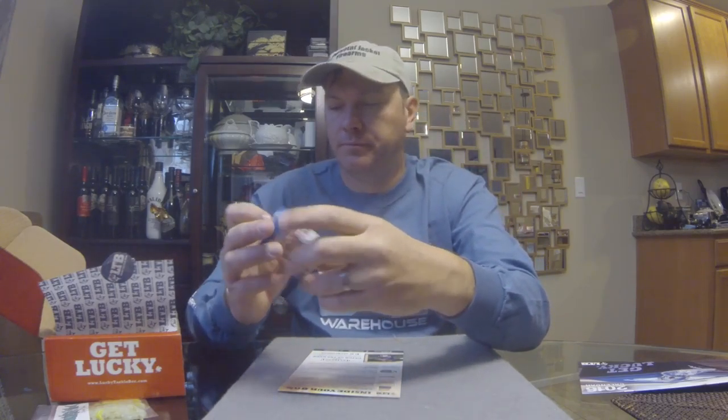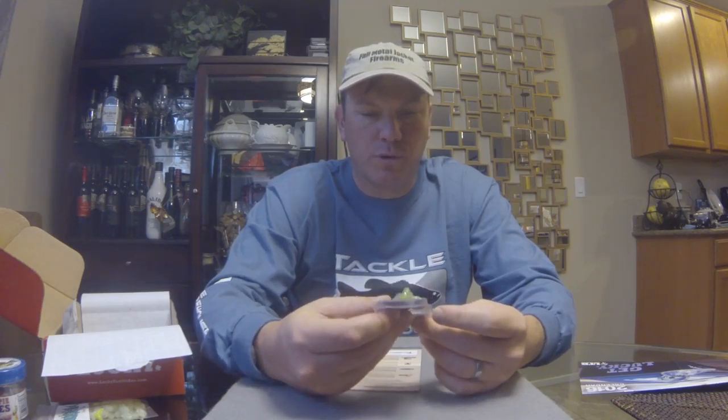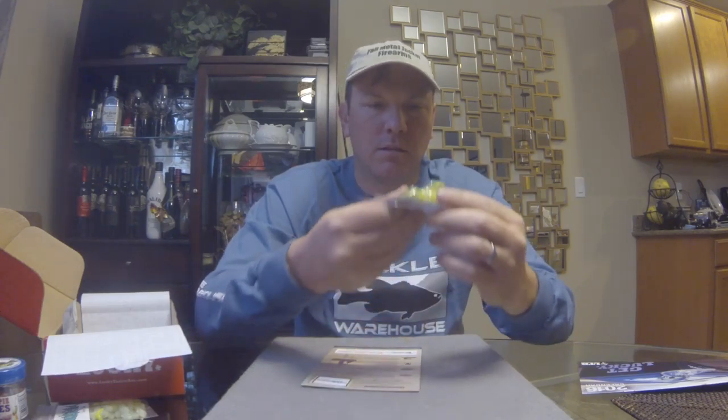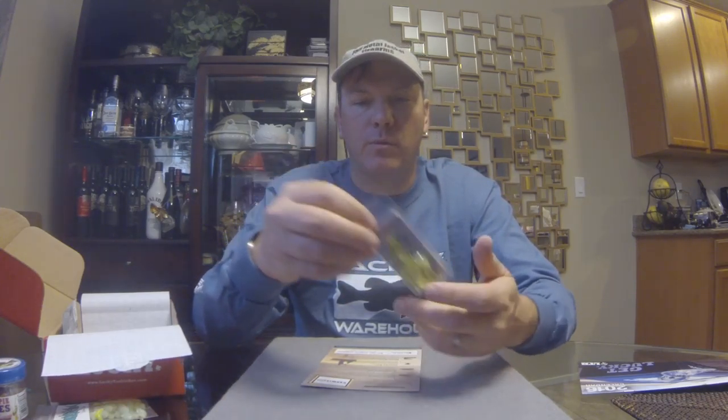From Magic Bait we got Crappie Bites — just a little jar of morsels to add a little flavor to a crappie jig. Next up, Z-Man Fishing Chatterbait Micro — and micro is a good word for it. The blade on this thing is about a little bit smaller than a dime. It's in chartreuse and it came with a little chartreuse metal-flake trailer in there as well.